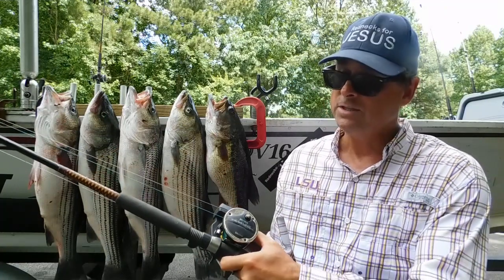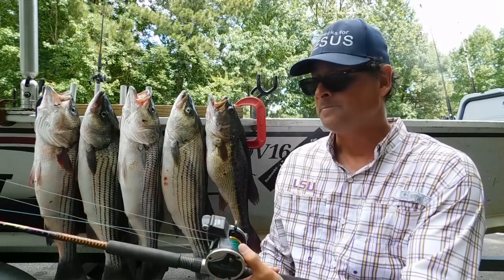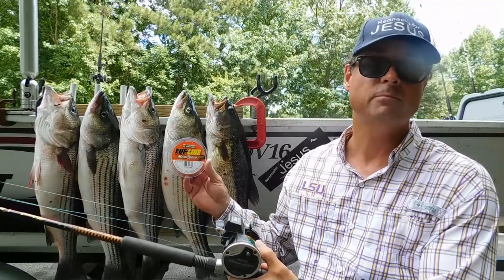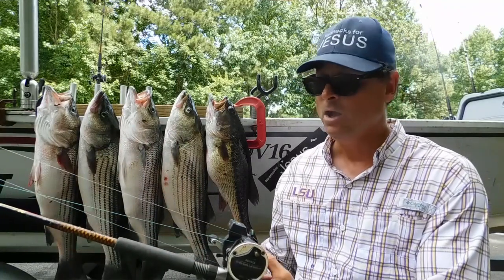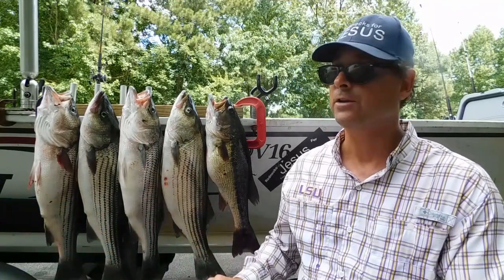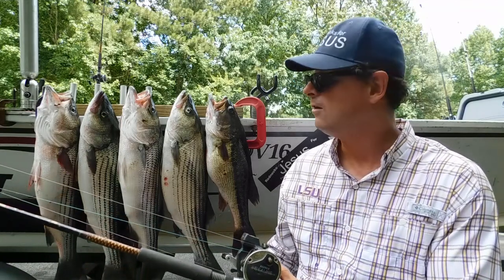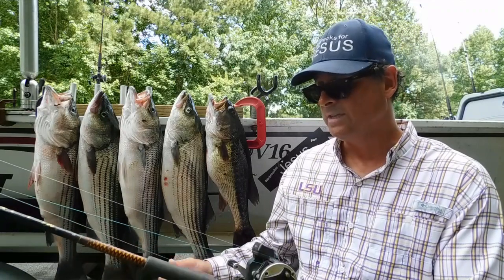So I have a bunch of these smaller reels. This is a C-Line SG-27 LCA, and I was able to put nine colors of the Toughline microlead onto the smaller reel, and we're catching fish today. We caught fish both on this lead core and on the other lead core. And with 210 feet out at 2.3 miles an hour, I was estimating we were hooking up with these guys at 20 feet deep.